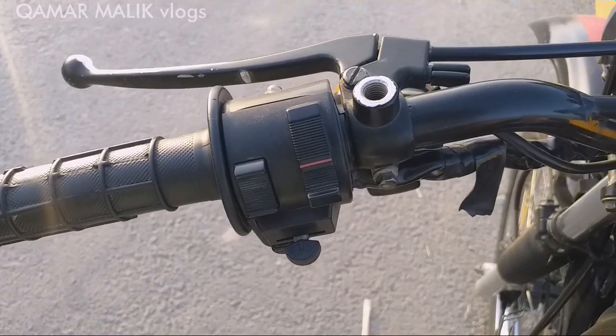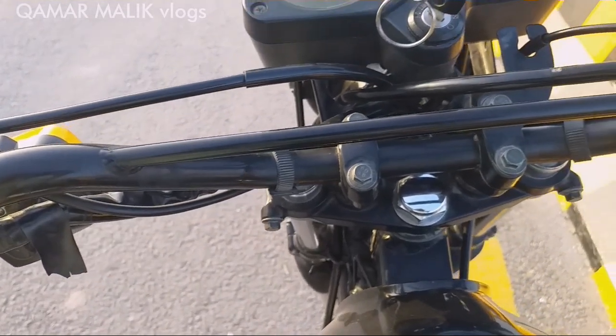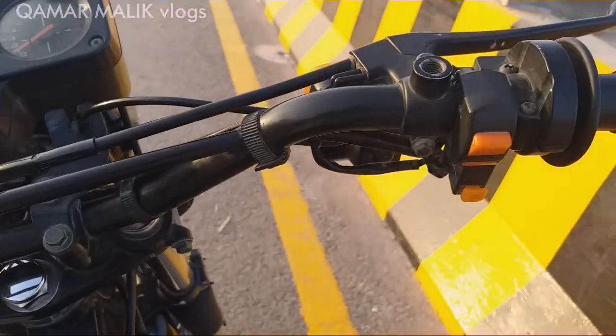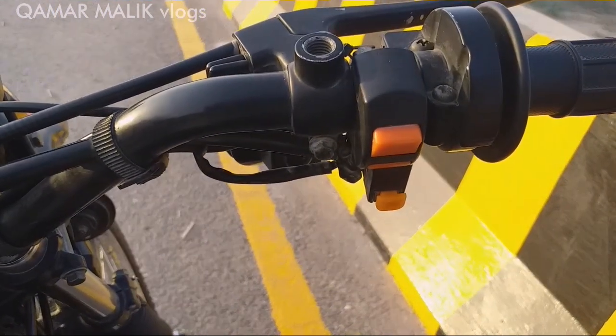The left grip controls are the most common type found on bikes. We get the headlight button, dimmer button, and horn button. The best feature is the self start.